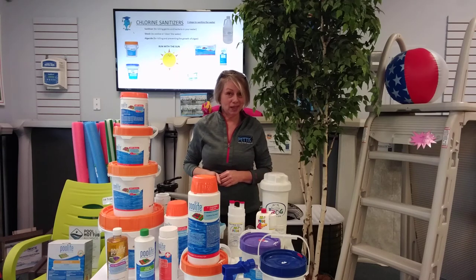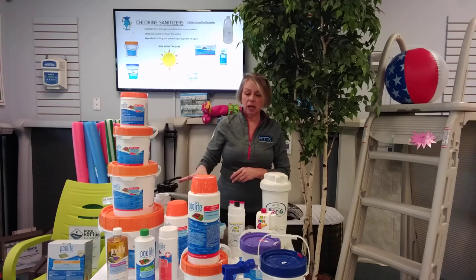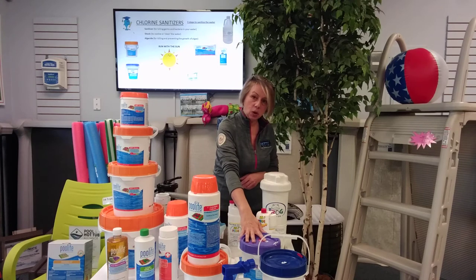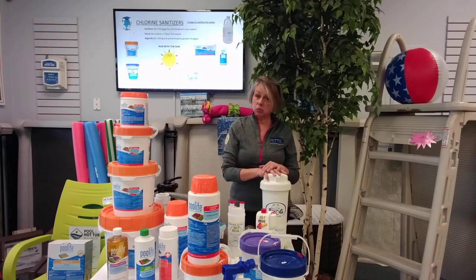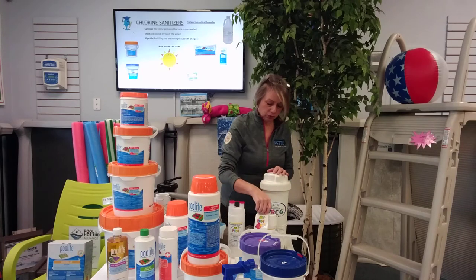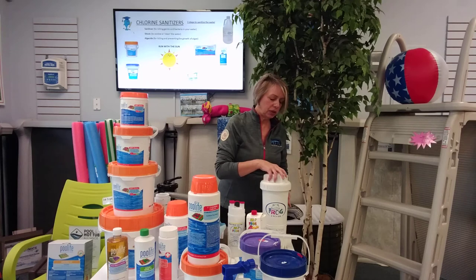Those are some of your chlorinating products. Stabilized chlorine tablets, 3-inch tablets, 1-inch tablets, chlorinators — NSTs go into the skimmer. Let's talk about some low chlorine systems. The Frog system is very popular. The Frog system is still a chlorine system, but it's a low chlorine system because it is supported by a mineral cartridge.